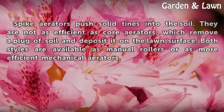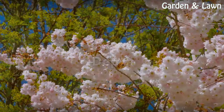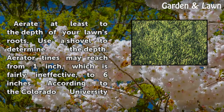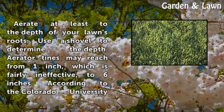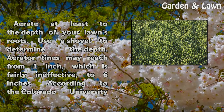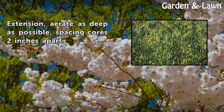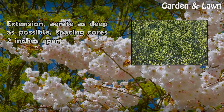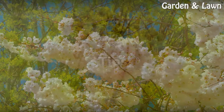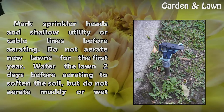Aerate at least to the depth of your lawn's roots. Use a shovel to determine the depth. Aerator tines may reach from 1 inch, which is fairly ineffective, to 6 inches, according to the Colorado University extension. Aerate as deep as possible, spacing cores 2 inches apart.